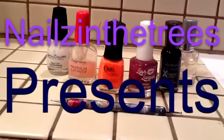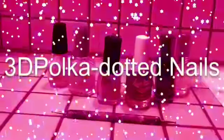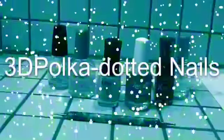Hello everyone! Today I'll be doing a nail tutorial on 3D polka dotted nails. Hope you enjoy it! Let's get started!